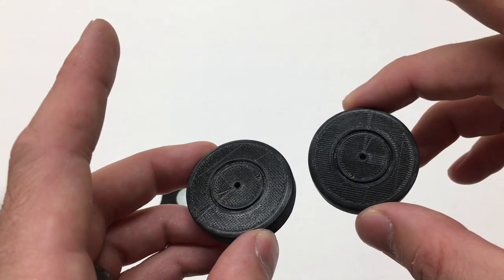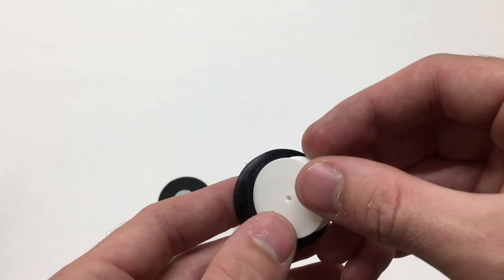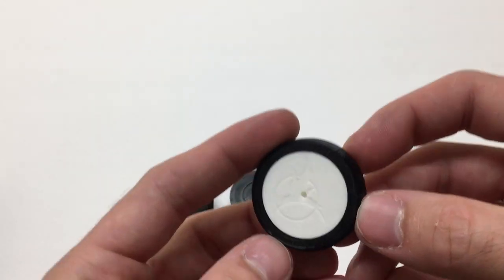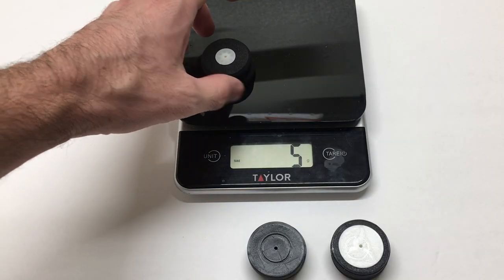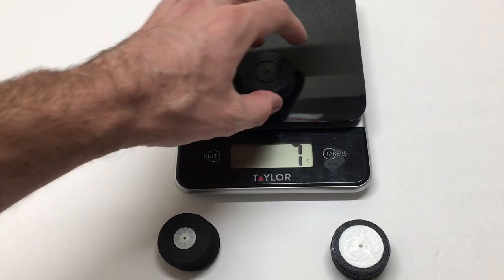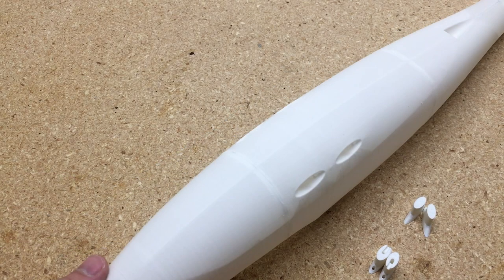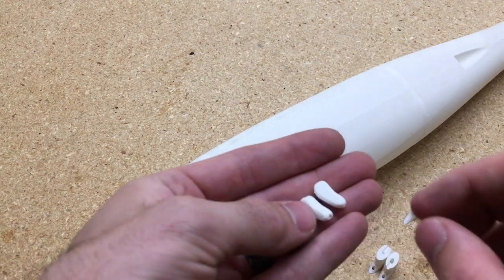There are three different options for tires: foam tires, plastic tires that you can print out, or TPU tires with a rim that has the Eclipson logo in the center. I'm going to weigh them — we've got 5 grams, 7 grams, and 8 grams. So I'm going to go ahead and use the foam ones because they are lighter weight. Using this lightweight PLA, I want to keep this as light as I can.